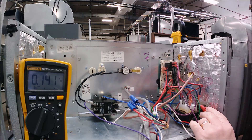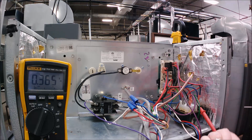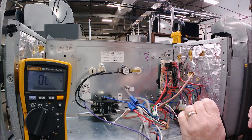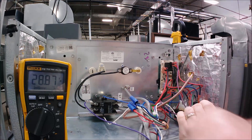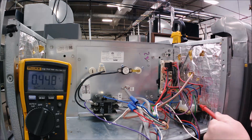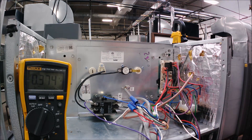If we have main power to the transformer primary, we should also have voltage on the secondary side. I'm going to keep one lead on the secondary and check the 24-volt side of the transformer. You can see we've got 28 volts there, so we're set up with proper high voltage power to run the fan motors and heat strips, and we've also got the low voltage power needed to run the thermostat and control side.